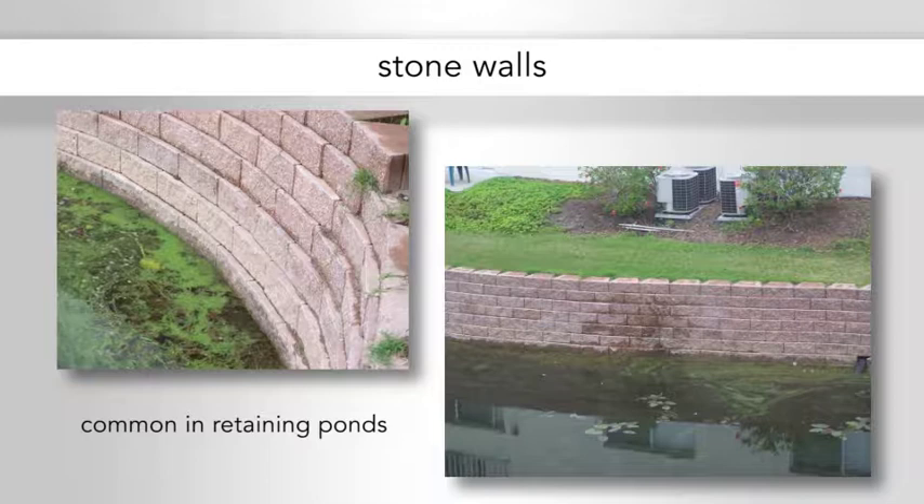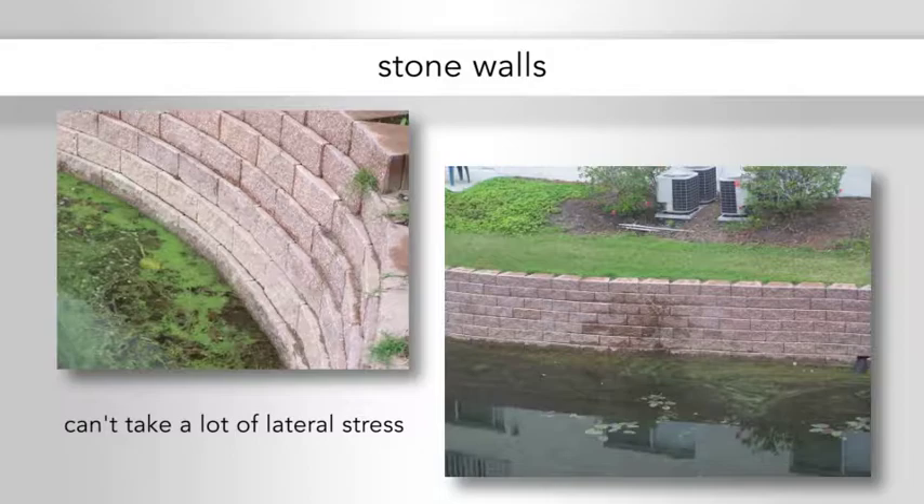Stone walls are very commonly used in retaining ponds and where the water is fairly calm and there's no wave action. They look pretty, but they can't take a lot of lateral stress. This is a close-up of what they look like.